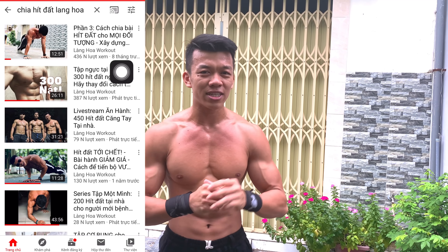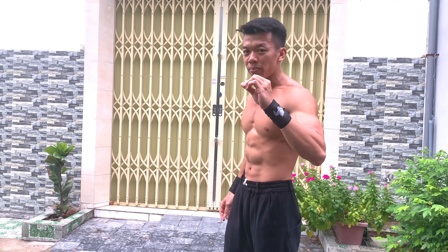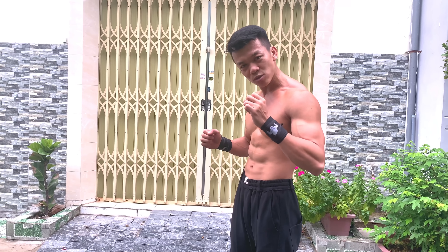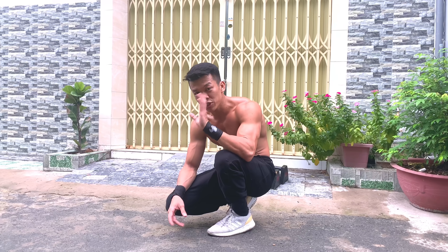Bài tập đầu tiên để xây dựng sức mạnh cho vai, cơ bản nhất nếu bạn hoàn toàn mới từ số 0, đó chính là hít đất (push-up). Nếu bạn chưa biết cách tập thì hãy xem clip hướng dẫn hít đất của mình. Sau khi hoàn thành cách tập đầu tiên trong clip đó, chúng ta sẽ tới level tiếp theo: bài 5 push-up (pike push-up). Form của bài này cũng phải tuân theo quy tắc cùi chỏ khép lại.